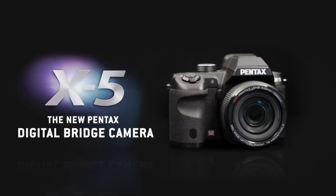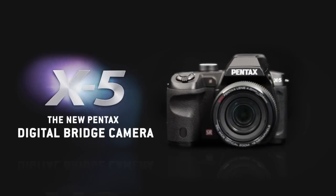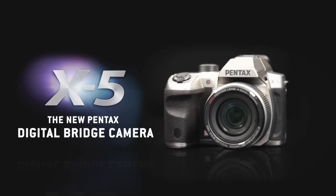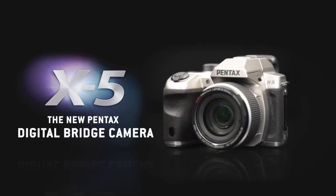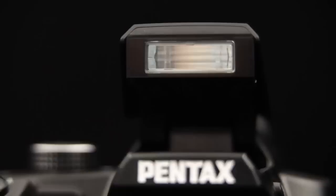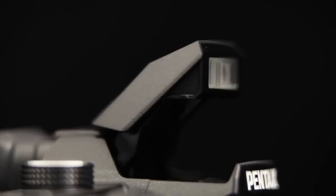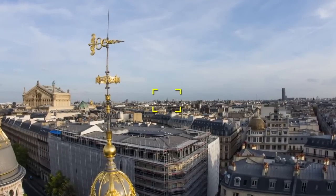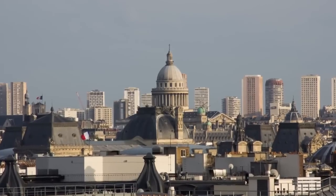The Pentax X5 Digital Bridge camera is exceptionally versatile and easy to use. With the very latest technology, you can take amazing images at the touch of a button. Ranging from ultra-wide angle to extreme telephoto, the X5's incredible 26x zoom offers many solutions for all your photo opportunities.